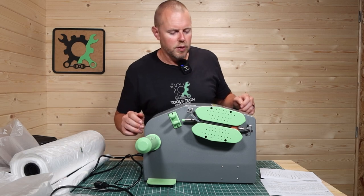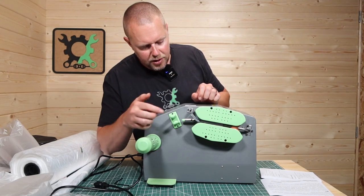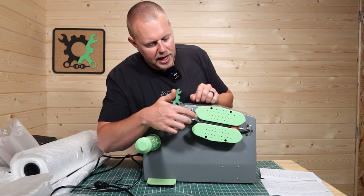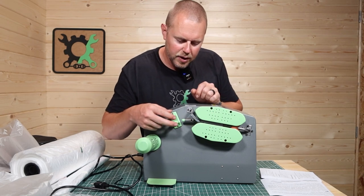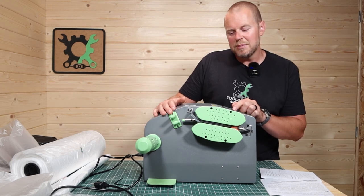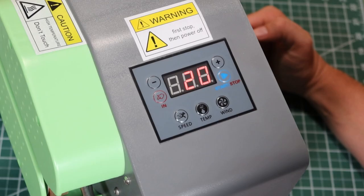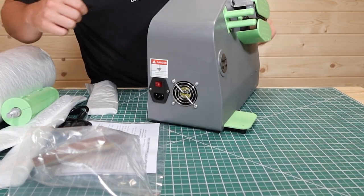If you just do a tour around the machine real quick, the front side is where the roller goes. You've got your air tube, your conveyor belt, a little heat cutting inside of here, and these two right here just kind of keep the plastic in position. The top display has a less, a more, a feed, a start/stop, the speed of the plastic going through, the temperature, and the wind or the amount of air that goes into the bags. You've got your power cord, your on/off button, and a little cooling fan on this side.